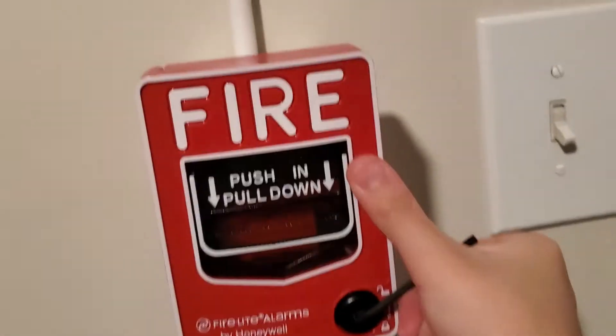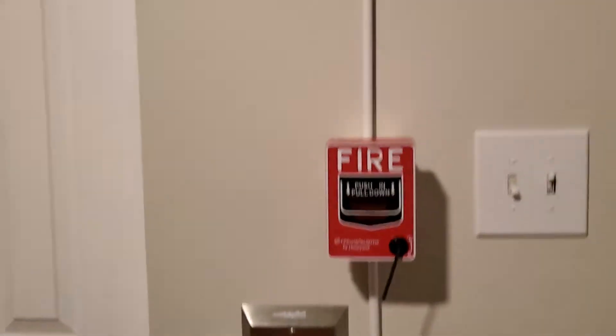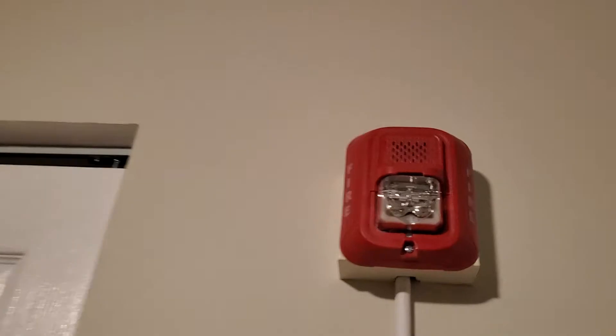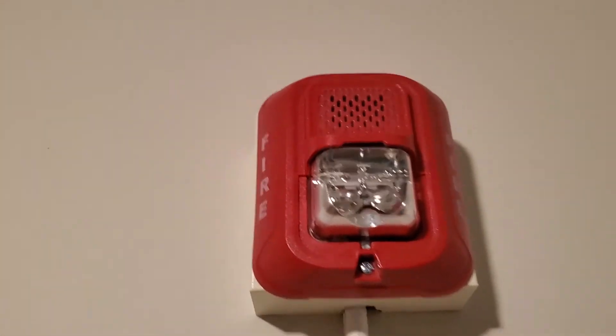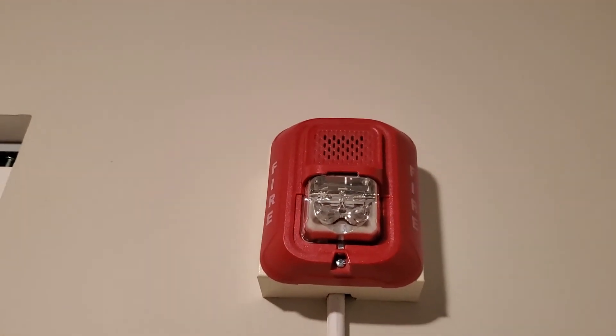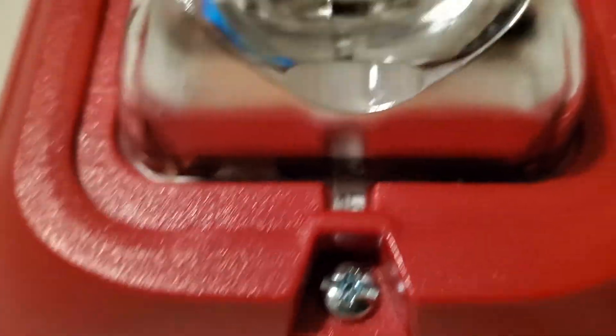The Firelight BG-12, and up on the notification appliance we have the System Sensor L-series P2RL. There you go — it's set on 15 candela. I'm not sure if you can see, but there you go, 15 candela. My camera just lost focus.